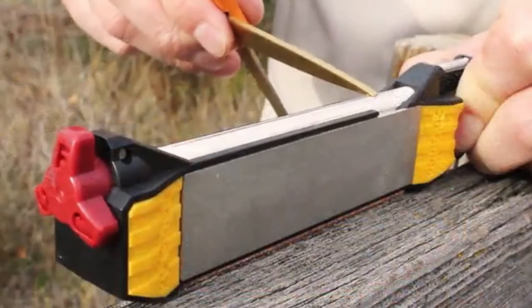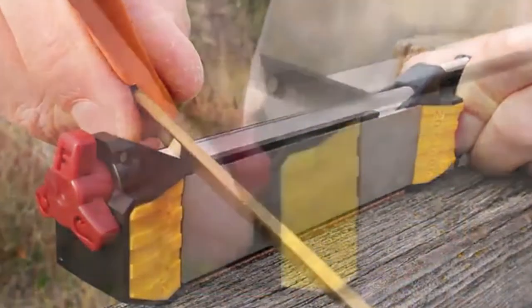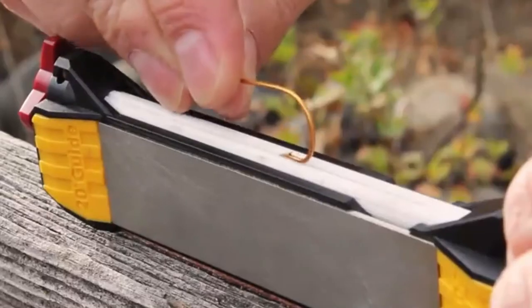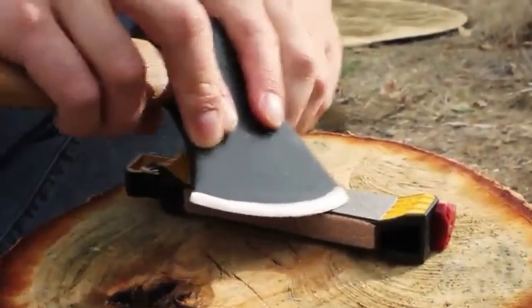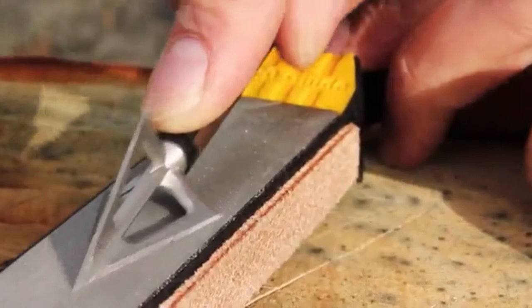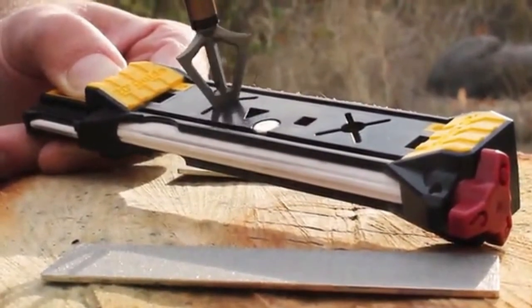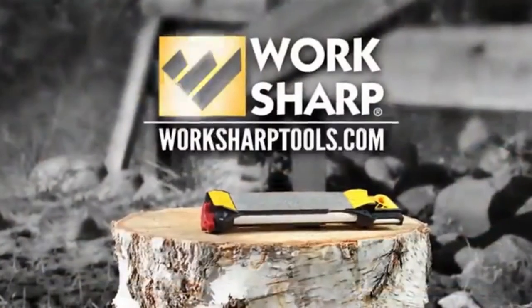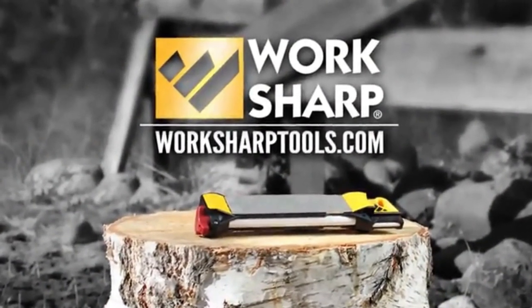A few passes on the fine ceramic will quickly restore the beveled edge of scissors. Fish hooks can be re-sharpened on the ceramic rod using the fish hook setting. Hatchets and axes can be sharpened using the coarse diamond. Rod heads can not only be sharpened but can be assembled using the internal wrench. For more information about the Guided Field Sharpener or any other WorkSharp products, visit WorkSharpTools.com.